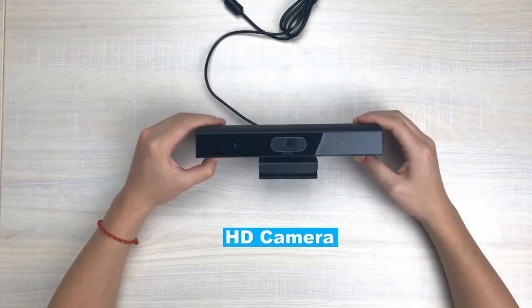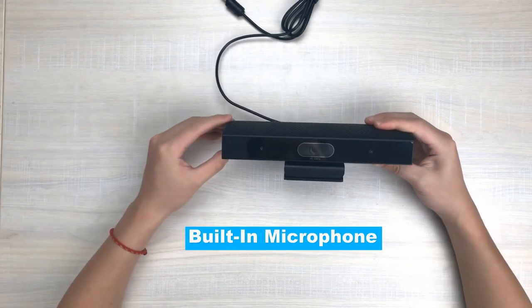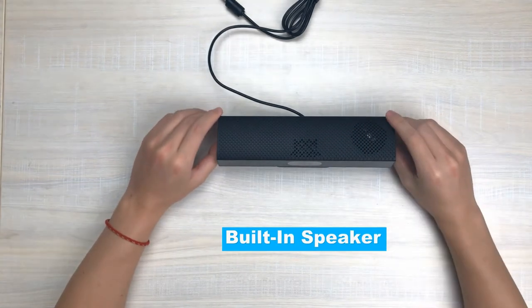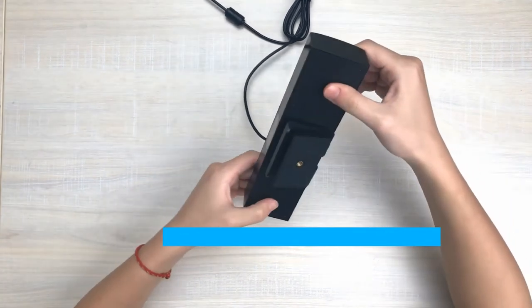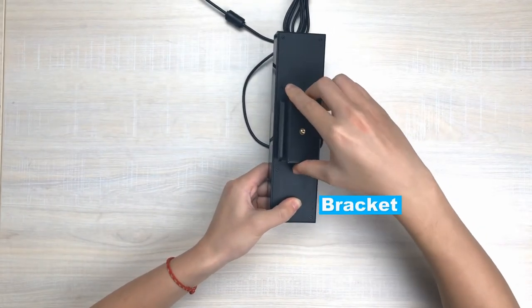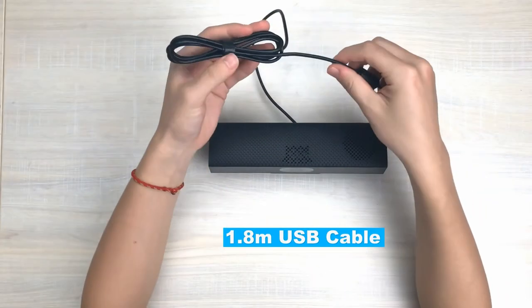HD camera, built-in microphone, speakers, place inverter tube, bracket, 1.8 meters USB cable.